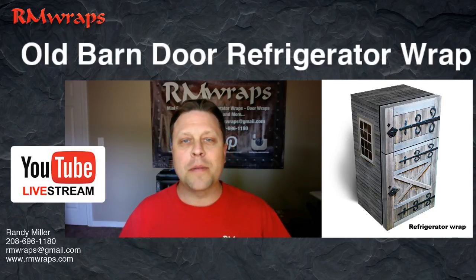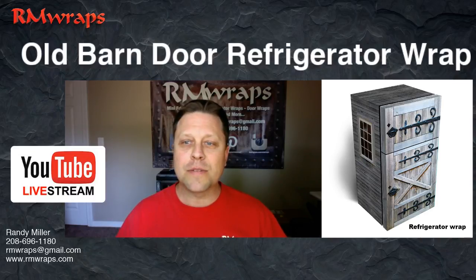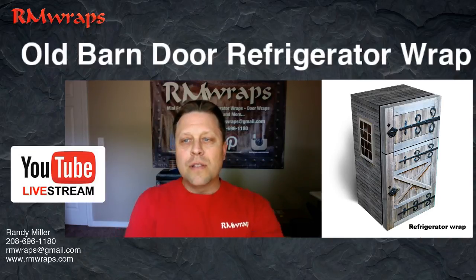Hi, welcome to Arm Wraps. My name is Randy Miller. Today I'm going to show you that guy right there — it's what's called the Old Barn Door Refrigerator Wrap.